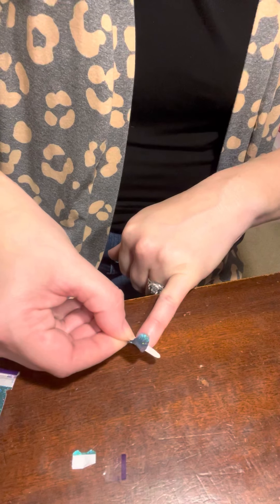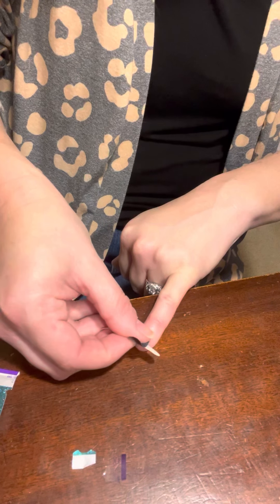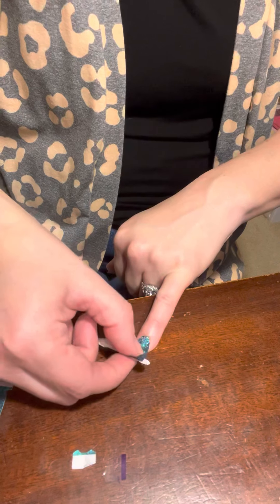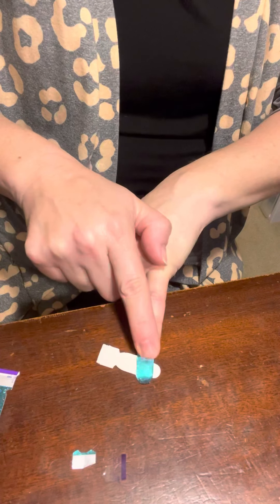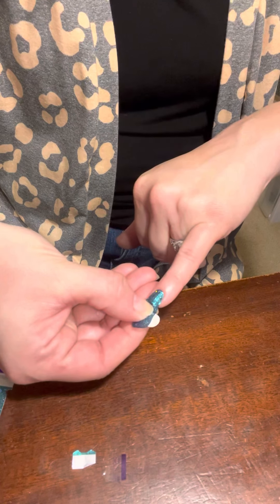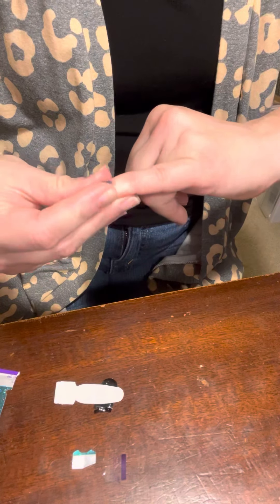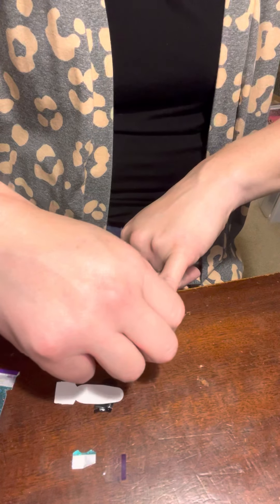Now I'm going to apply it to my nail. Make sure I have a good application. I'm going to smooth it down, go just past the tip of my nail, perforate it off with my thumbnail, tuck my excess under, and ta-da! So I've got one nail completed.